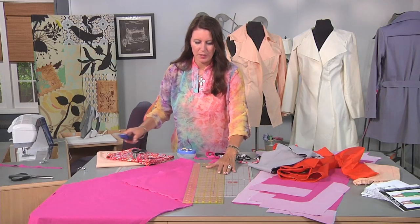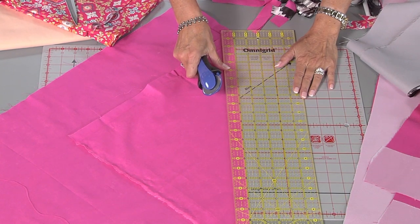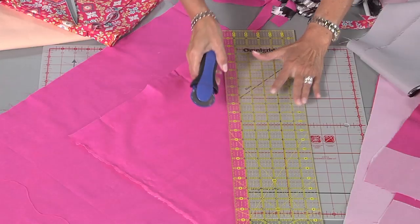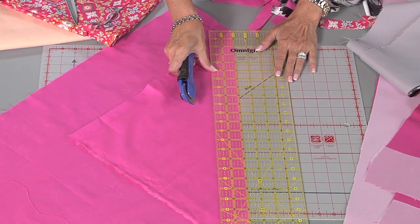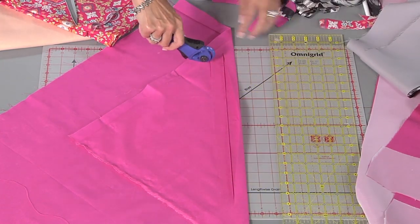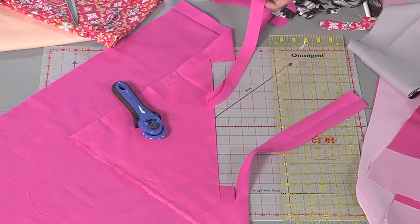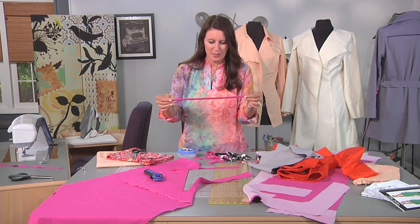Here's my quilter's ruler. I cut my strips one inch wide for finishing the seams. This is on a fold — if I cut this one inch, it's going to be two inches. I'm going to keep that piece because I'm going to use it for the hem, which you'll see later on. Now I'm going to move over one inch from that cutting line and go through and cut a whole bunch of strips. Depending on how long your jacket is, you're going to need this to finish the entire seam. It's better to have one long piece instead of having to piece them together.